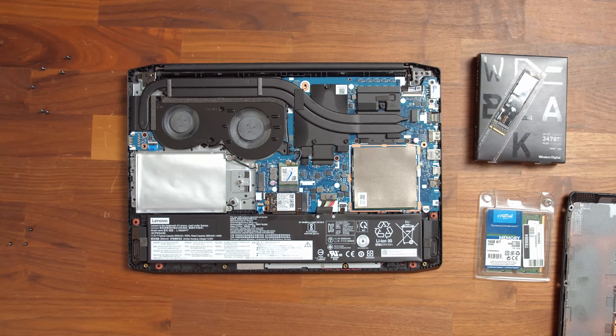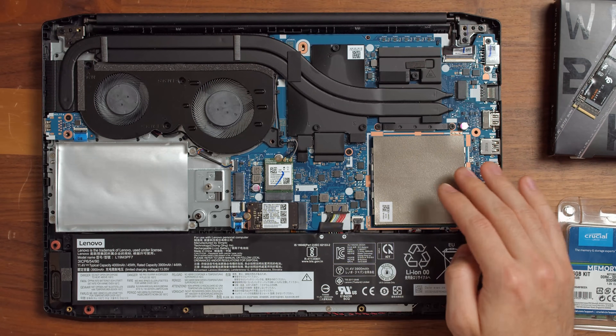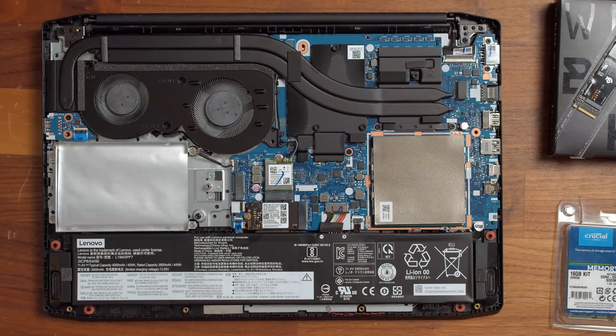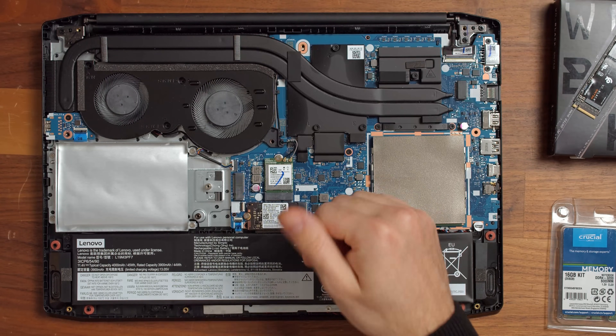Before we switch out or upgrade the components, let's take a short tour of the Gaming 3's inside. Lenovo has opted for a very clean and neat design. The two RAM slots are covered by some aluminum foil that should dissipate the heat of the RAM modules rather nicely. Let us now follow the heat pipes to the Wi-Fi card — it uses a PCIe 1 slot and can be replaced later on.